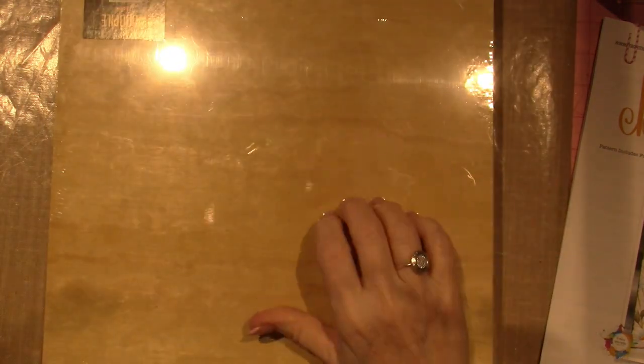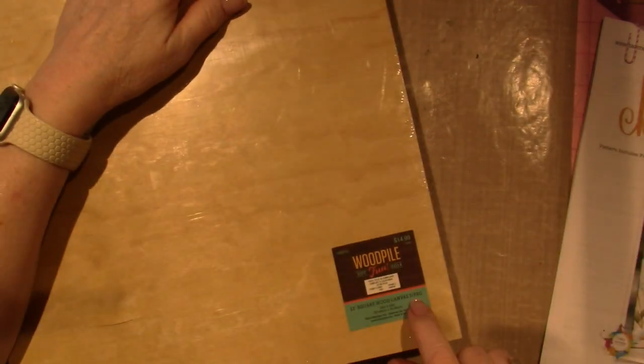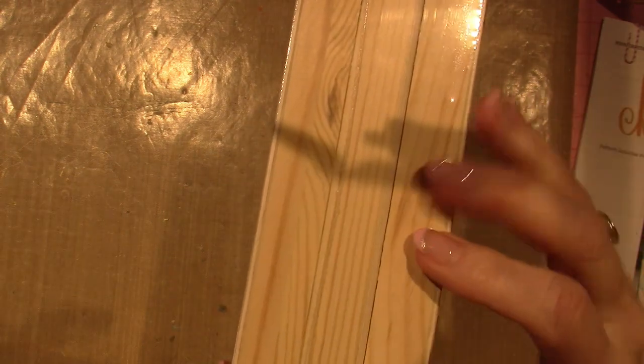First up — 40% off all the wood. This is a 12-inch square wood canvas three-pack. It's 12 by 12, so $14.99 at 40% off. It comes one, two, three — they're wood canvases.